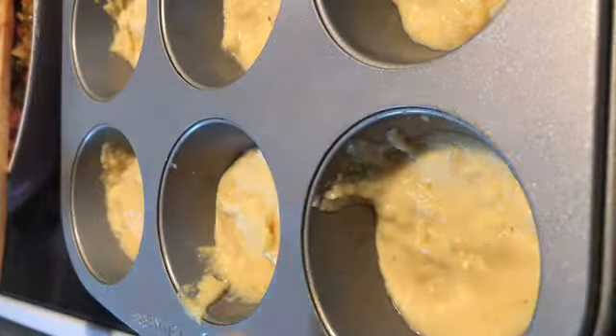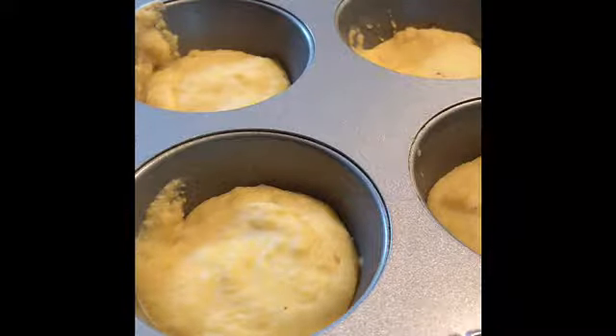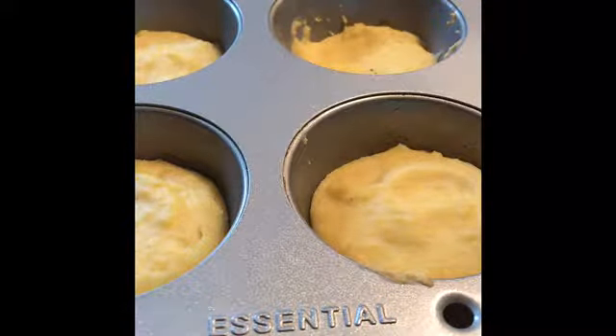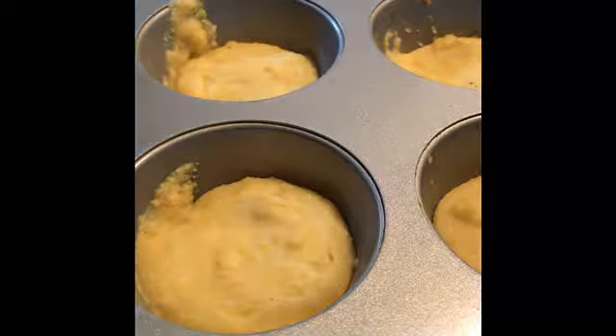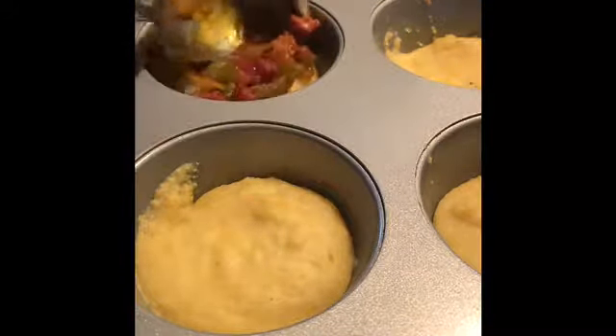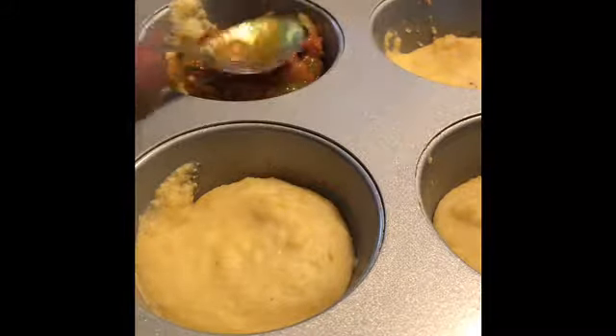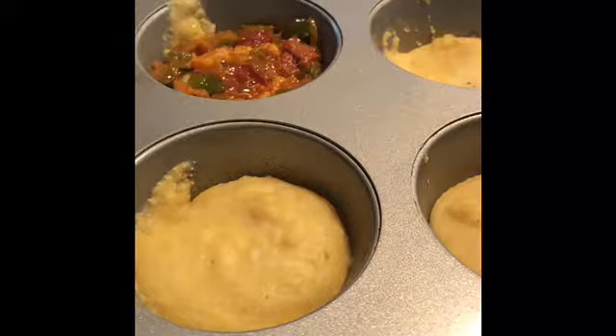We're going to bake these first before I put in the ingredients, so I have to put these in the oven at 360 degrees. I only left these in for two to three minutes, because they're going to start rising. We're going to start putting in our ingredients that we made — put a little bit of the sausage with the onions and peppers, push it down like that.